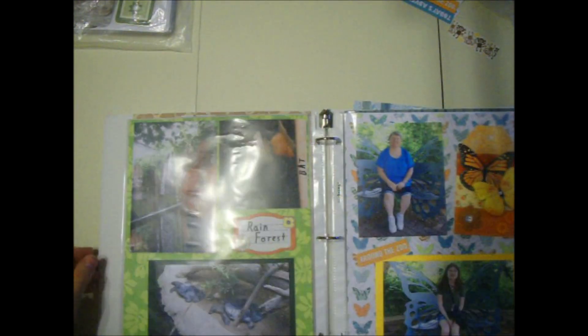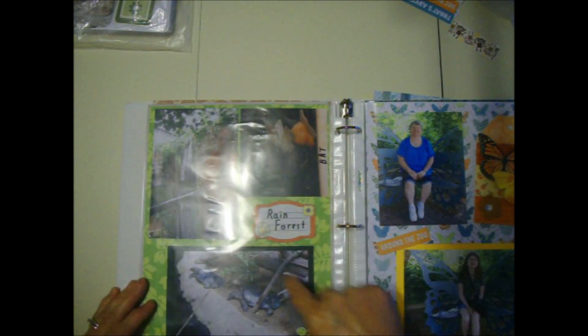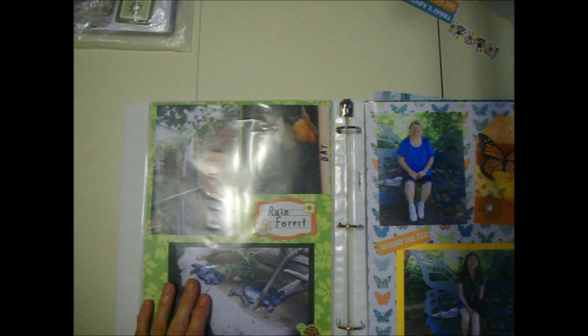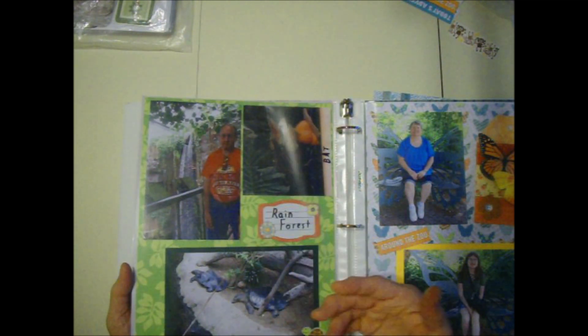They have a big building that's like a rainforest inside - they even got a waterfall, it's pretty cool. This is a bat you can barely see in the picture. That's my husband by the waterfall in the rainforest. These are some odd-looking turtles. I had this turtle sticker - obviously it's a different kind, but does it matter? Not really. I used this paper - it's like tropical leaves, which is great for the rainforest.